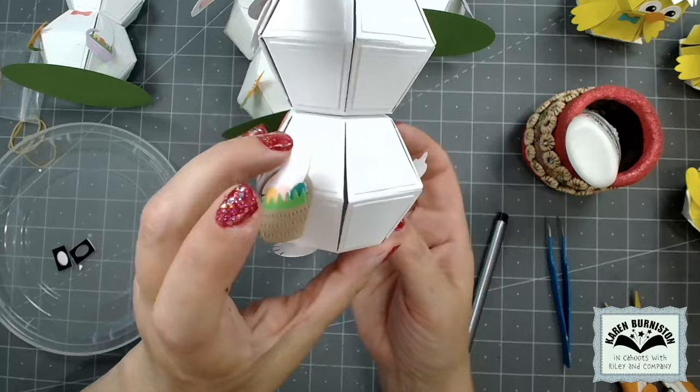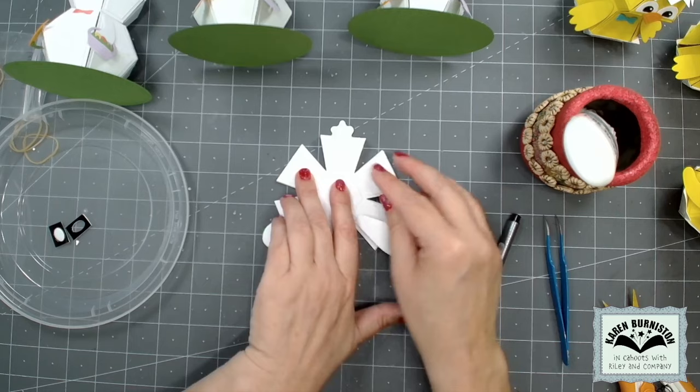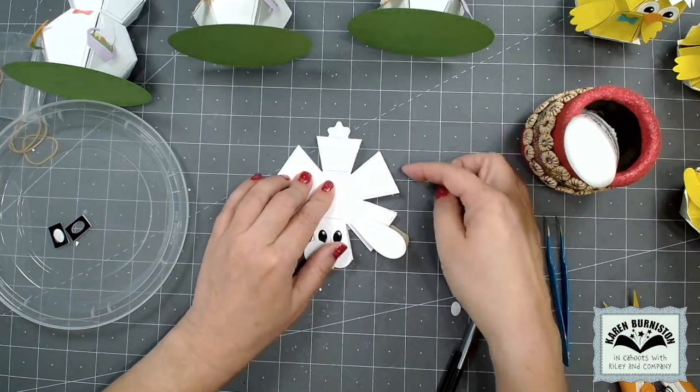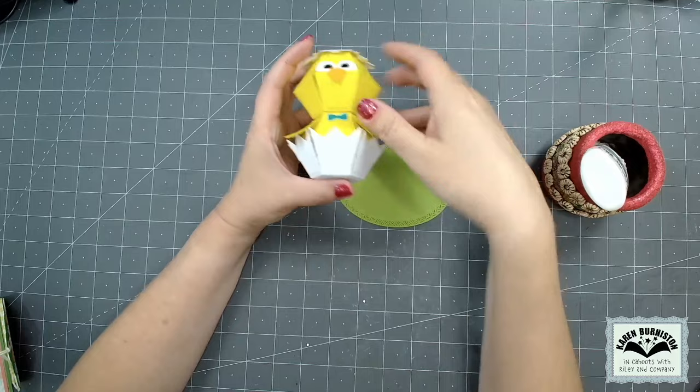The add-ons increase the footprint — the size of the card you need. Even though a bitty ball alone would fit in a four-and-a-quarter-inch square card, once you start adding tails, floppy ears, and teeth it increases the footprint. But you can still fit that decorated bunny using bitty balls in a five-by-five square card or bigger. You could probably get down to four-and-a-half or four-and-three-quarter on the height if you just lowered the tail.